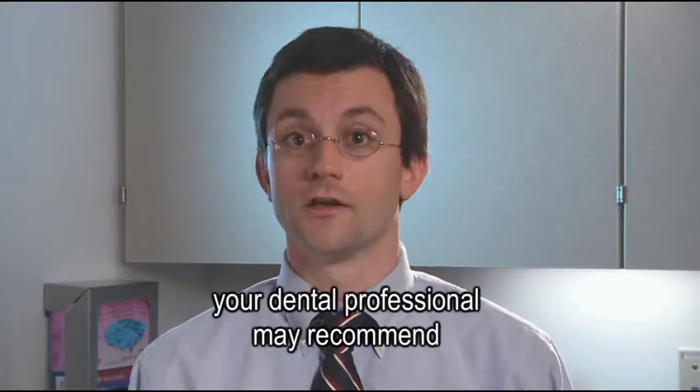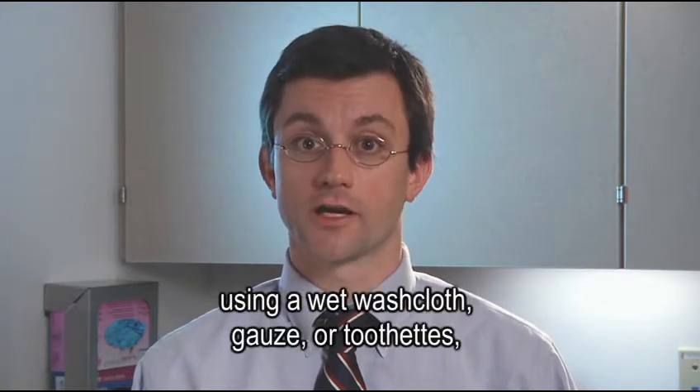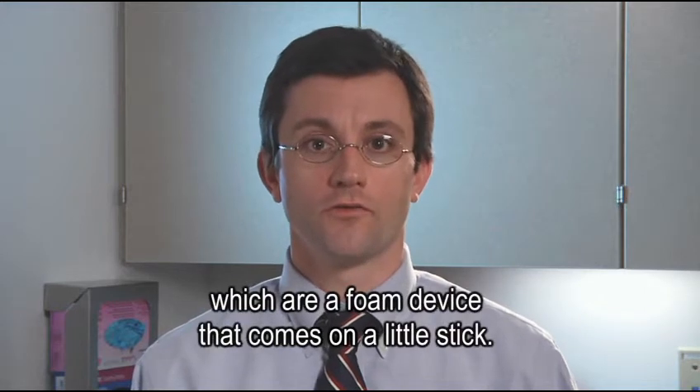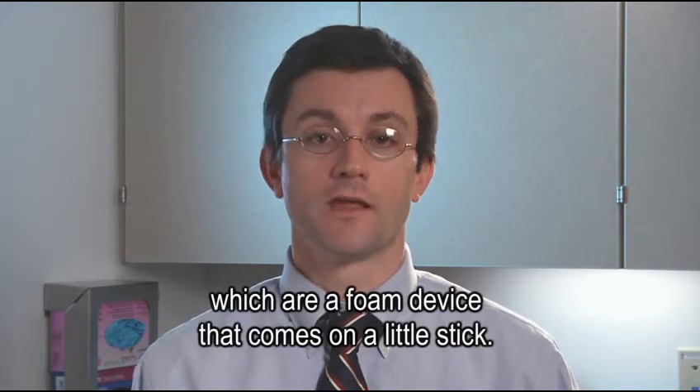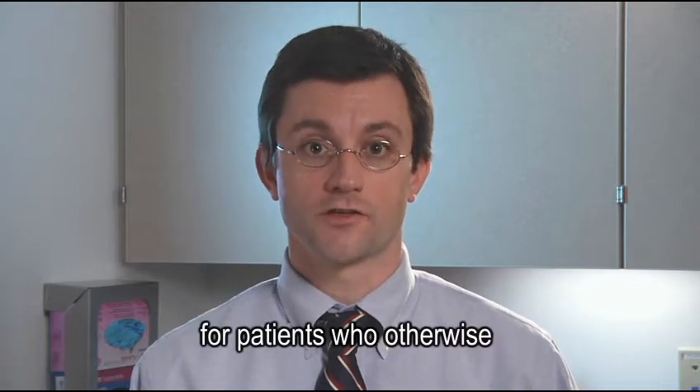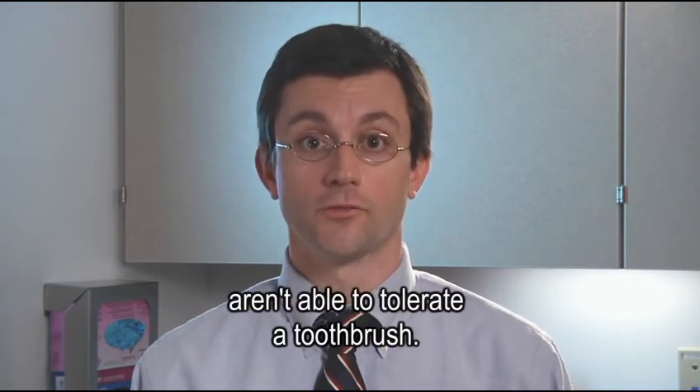If you're unable to use a toothbrush, your dental professional may recommend using a wet washcloth, gauze, or toothettes, which are a foam device that comes on a little stick. These are used as an adjunct to help meet oral health care needs for patients who otherwise aren't able to tolerate a toothbrush.